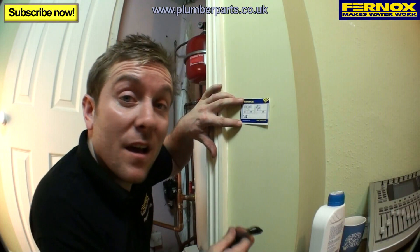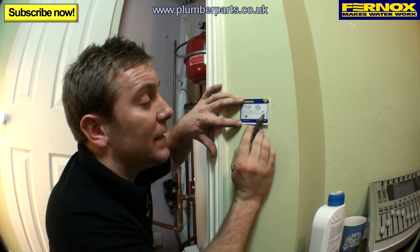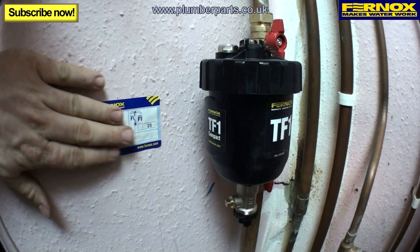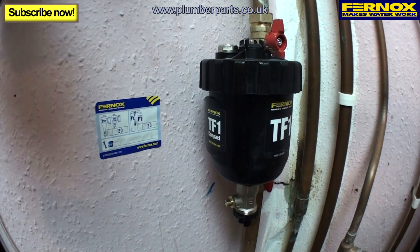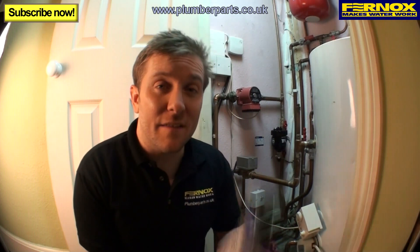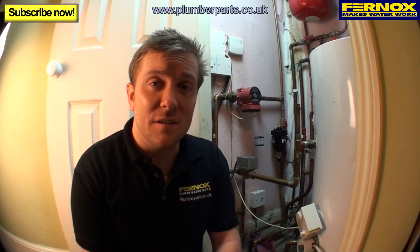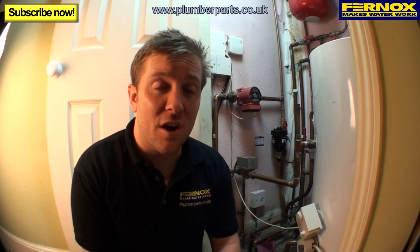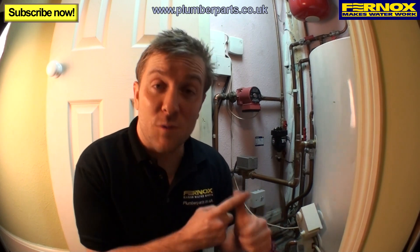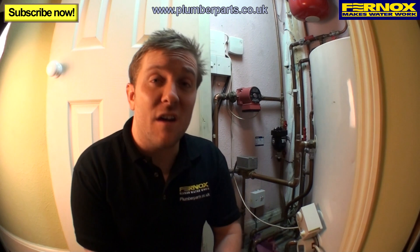All you need to do now is fill in the service label with the date that the TF1 Compact was installed, the date it was protected, and your phone number — then stick that where it can be seen by any other engineers. As you can see, it was really quick to install, and if used with a suitable protector like the F1, you'll have a trouble-free heating system. If you need any more information, please visit plumberparts.co.uk. Twitter, Facebook, subscribe to our videos — I hope to see you all soon in our next video.